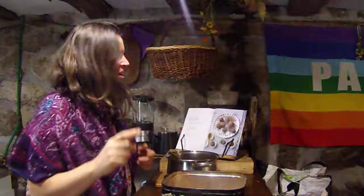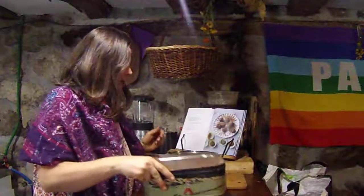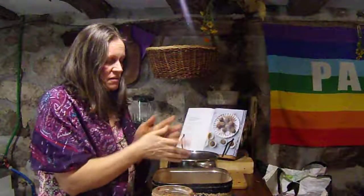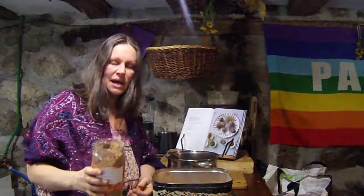I'm determined to share this with you — we needed some healthy, feel-good, warm plant-based snacks, so I raided my doomsday box. I decided to raid it for some maple syrup and some nut butter, because we haven't been shopping for those things.